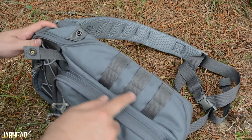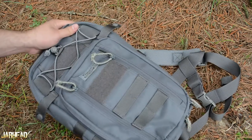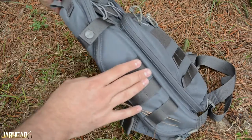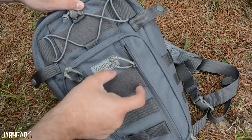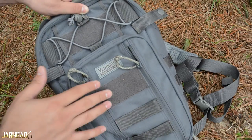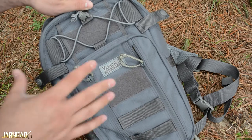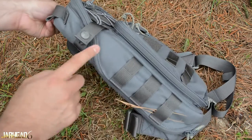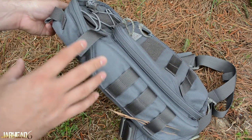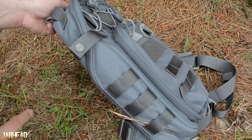You can tell there's MOLLE gear up here, which allows you to attach whatever you want. There's another velcro patch in here too. A lot of guys use this to put an American flag or some personal information. This pack does have a lot of velcro, and I'm going to show you something on the inside that I'm very excited about — I think it's one of the best things about this pack.